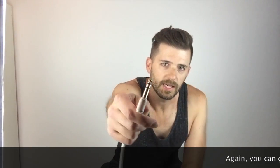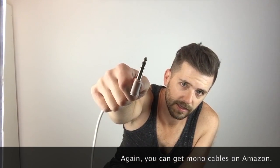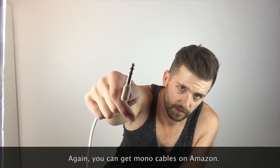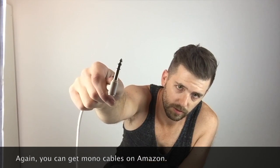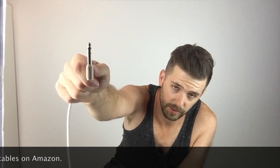The other part of that is they are also TRS, or tip ring sleeve. If you can see, there's two black lines going around. So typically your mono guitar cable is just a TS, or tip sleeve.